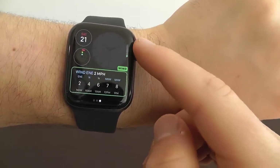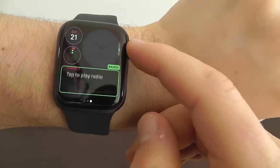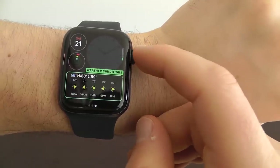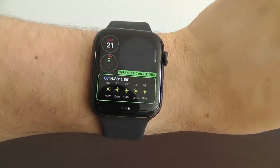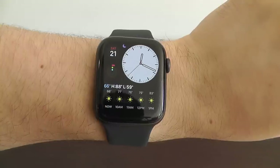You can change the different complications, including a wider complication at the bottom — you can set it up for the weather, UV index, wind, stocks, or reminders. These wide-screen complications work really well right here in the Modular Compact watch face.